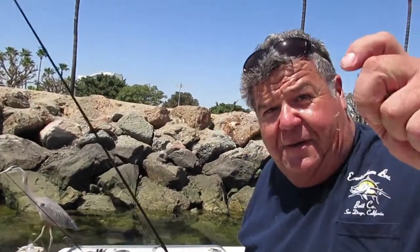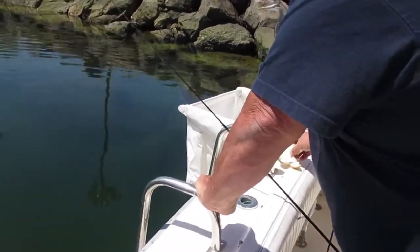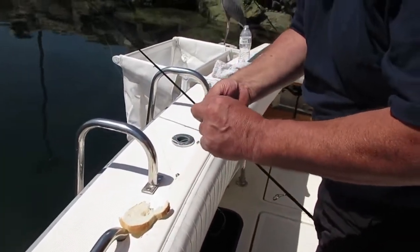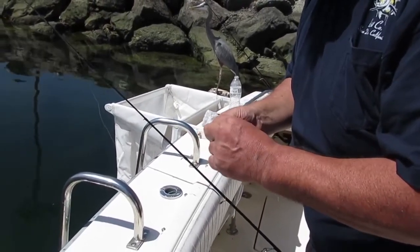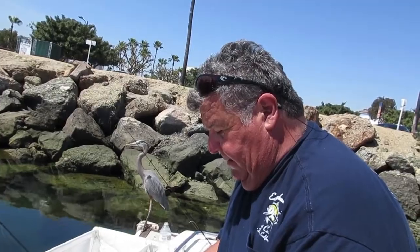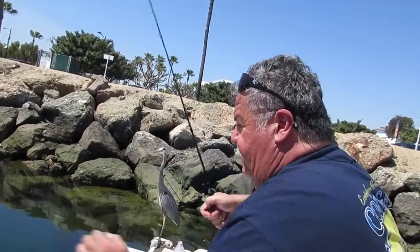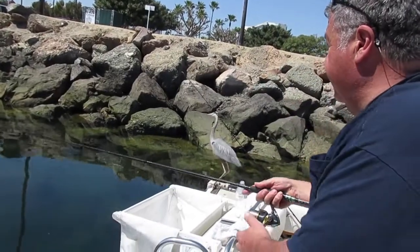Now this is just a hook, no weight. I'm just going to show you how easy it is to pin this on — just grab a little piece of bread, ball it up, and put it on the hook. These opali like to hang out under the rocks out here, so I'm just going to drop it like that and see if I can catch one more. Here's my audience right here — a blue heron. Let's cast it right along the rocks and let it fall, see what happens.